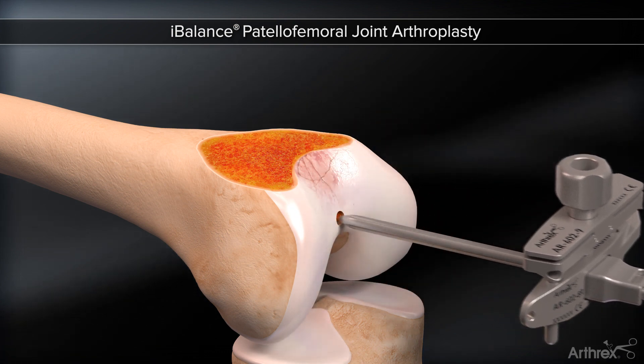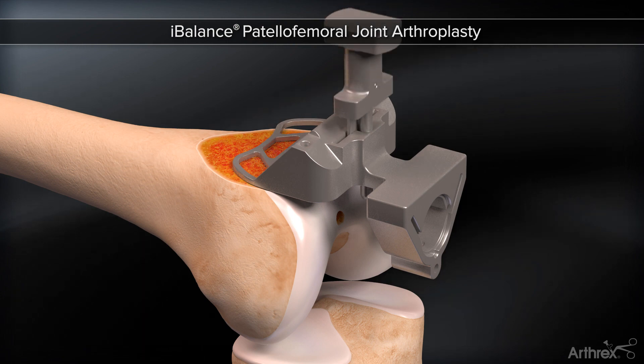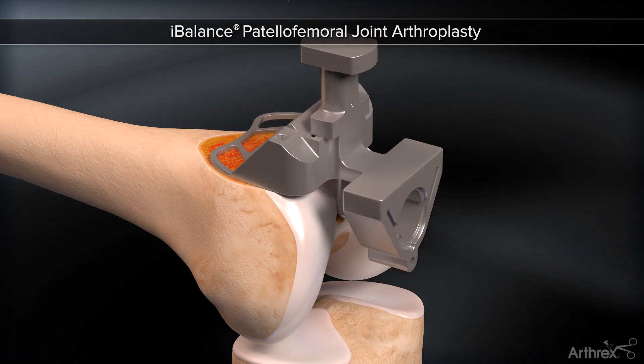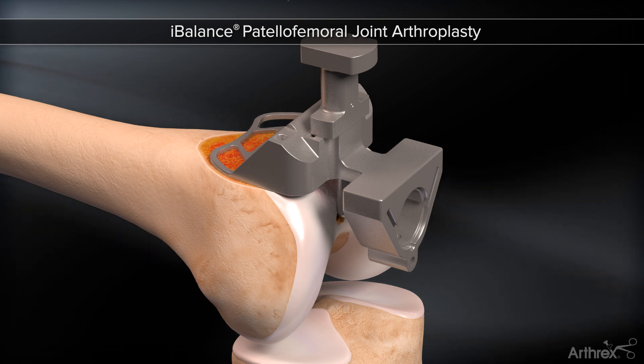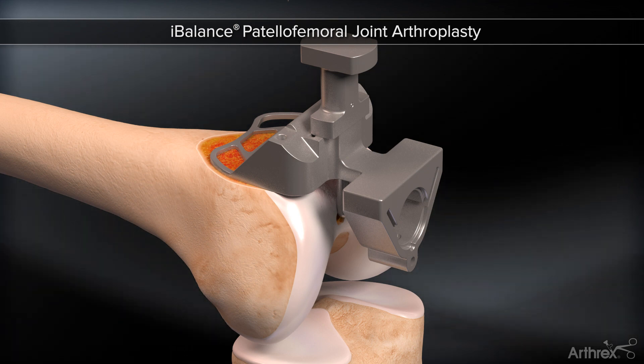Proper component size is established through size-specific finishing guides. A proximal position stylus rests on the articular cartilage, defining proper proximal-distal position. Proper size ensures the component will not overhang at the anterior lateral aspect of the component, as represented by the shape of the finishing guide.